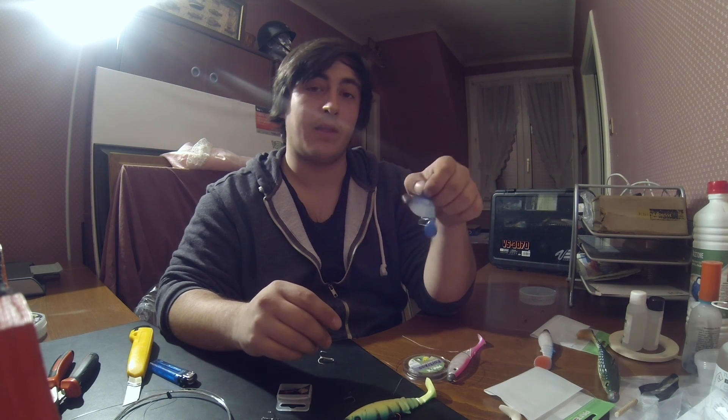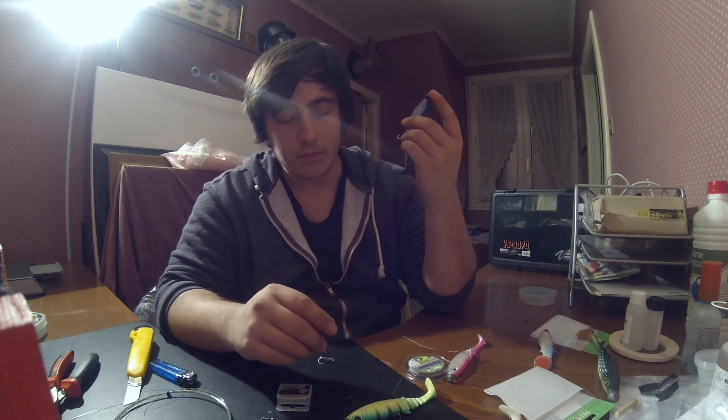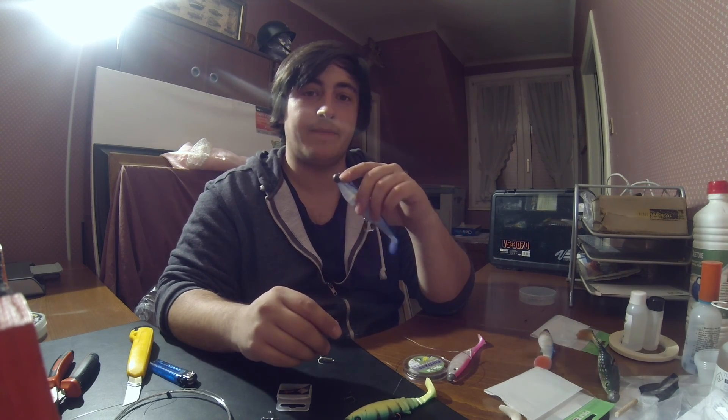En espérant que les montages vont bien tenir. En vous souhaitant à la prochaine ! N'hésitez pas à vous abonner et à liker la page. Je suis sur Facebook de Rennes Avent, sur Pêche Carna — n'hésitez pas à m'ajouter. À la prochaine, ciao ciao !